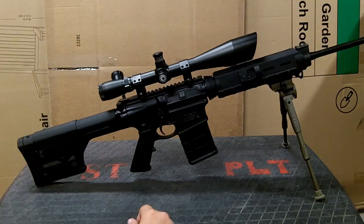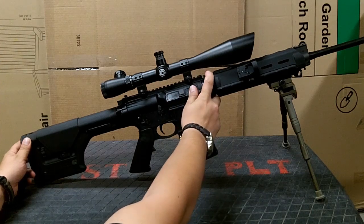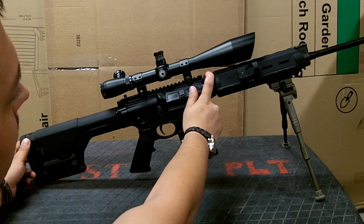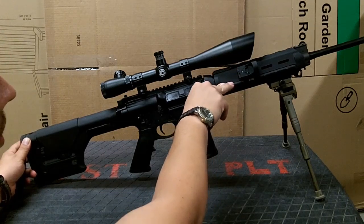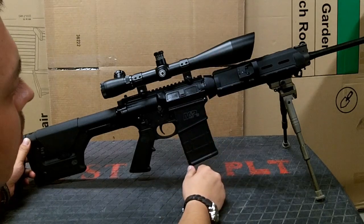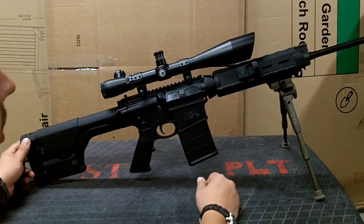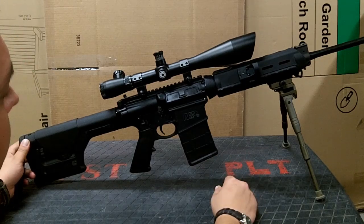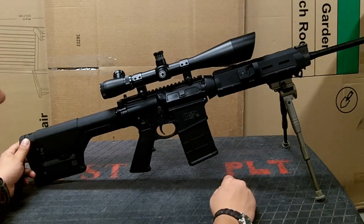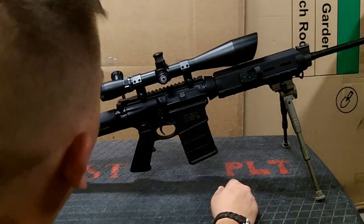The only problem I had getting them on was that this piece here had to be pushed down as far as it would go to get the handguards to fit over it. It was a little tricky, took a little muscle, but I was able to get them on there with zero modification. The heat shield is probably rubbing on the barrel, but I'm not too worried about that. I don't think it's affecting accuracy at all — maybe some scratches, but I don't take them on and off very often.